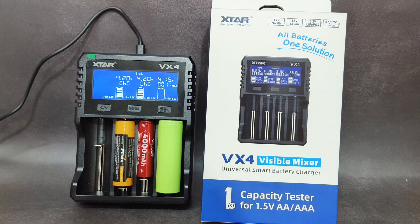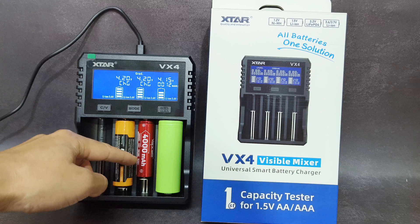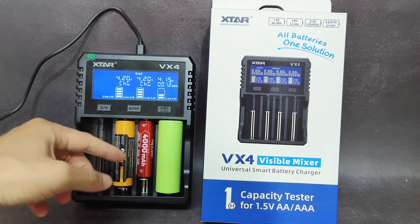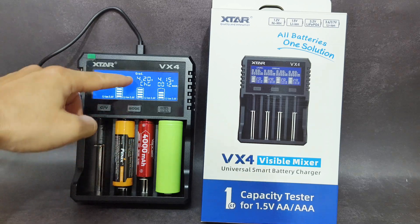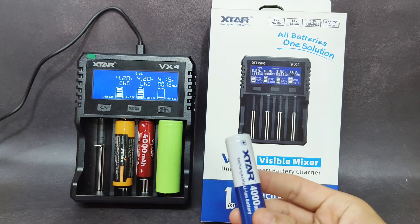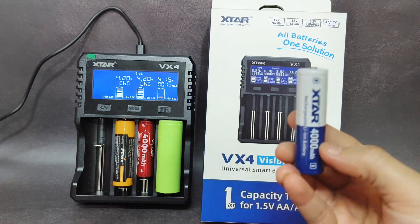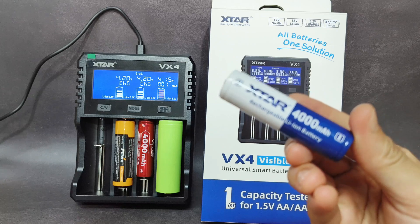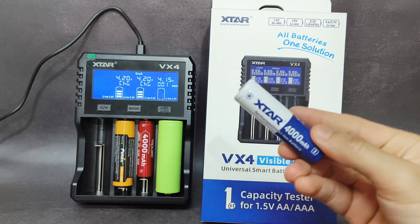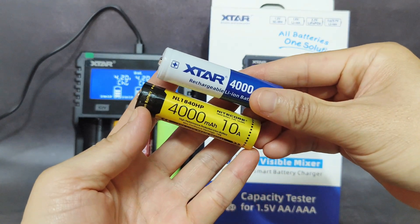I'm going to test this charger by testing the capacity of batteries. I'll test a Vapcell 18650 4000mAh battery using the grade function. I will compare this Xtar 18650 4000mAh battery with another one.